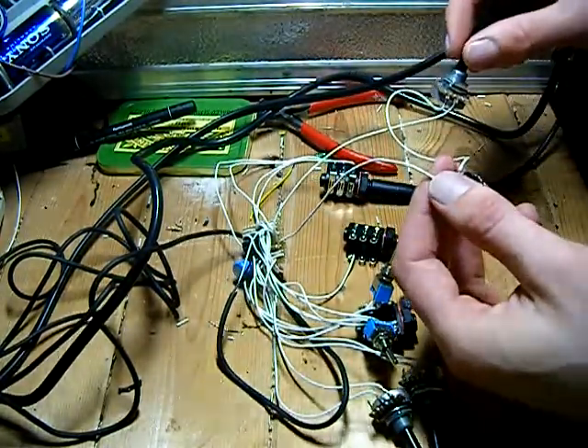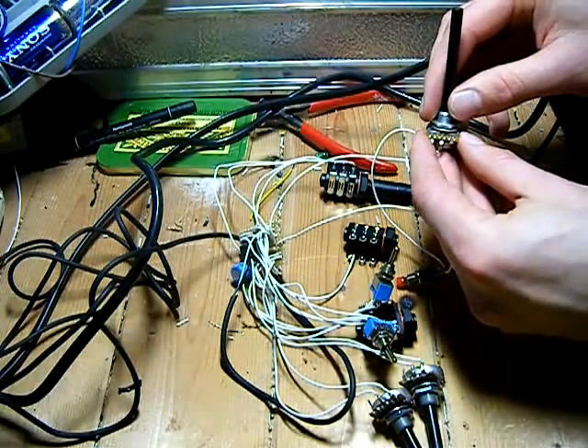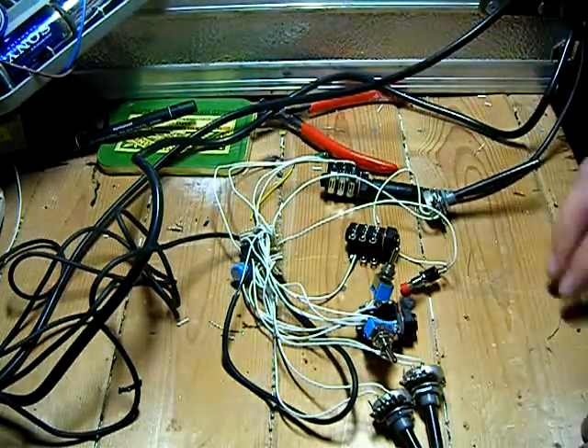On this side, this is the power on/off button and this potentiometer here voltage starves the circuit so you can get some different effects, or overpower it to give you some different effects.